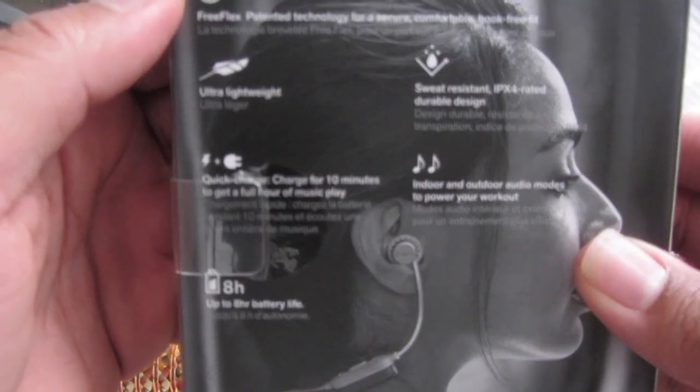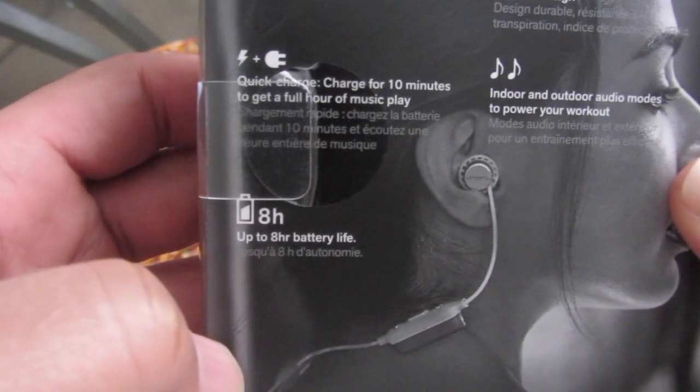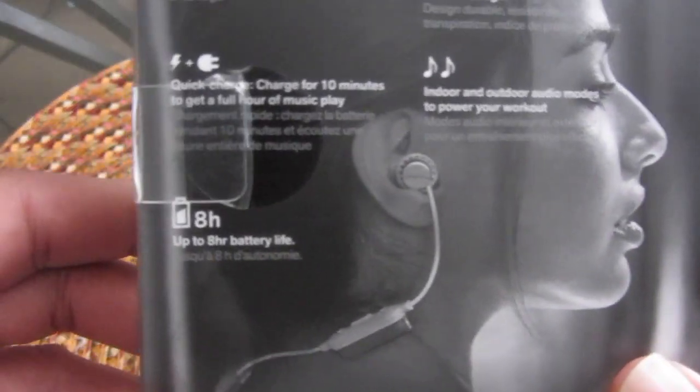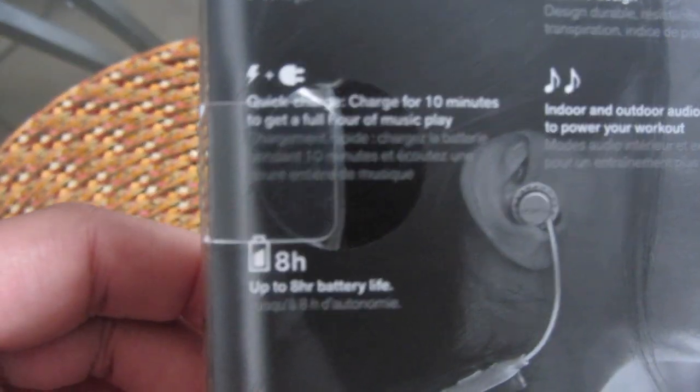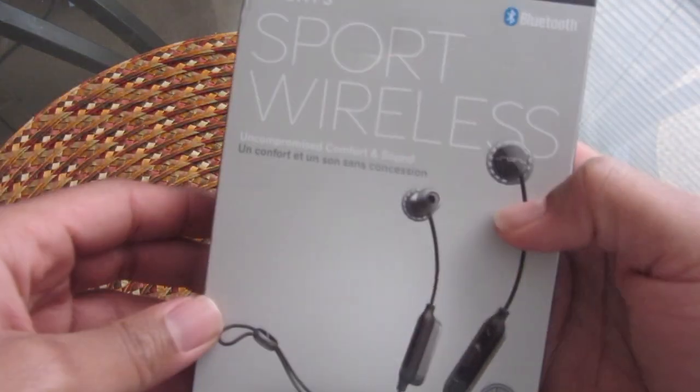On the back it has a little bit of the specs. It has quick charge — charge for 10 minutes and get a full hour of music play. That's a good feature if you just need a little bit of juice and don't have a long time to charge them up. And right there, as you can see, eight hours worth of battery life — that's pretty good compared to other ones I've reviewed. So we're gonna go ahead and bust these open.